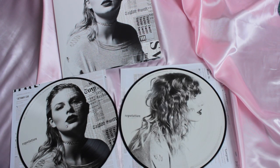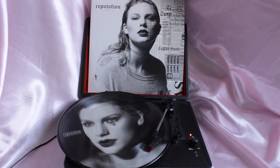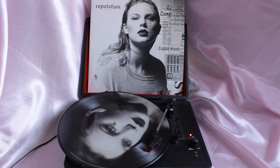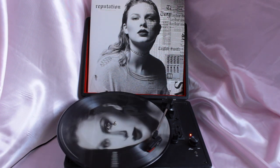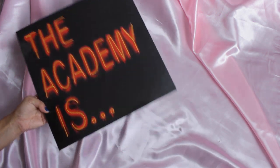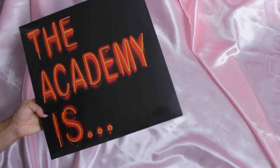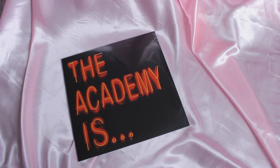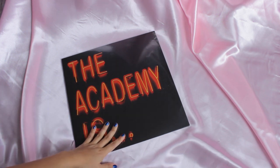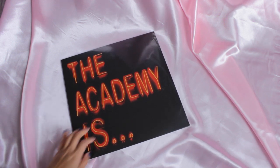Now it's time to unbox the other vinyl. This is Sante by The Academy Is. If you don't know who The Academy Is is, they were a really big band during the MySpace era, like 2008 to 2010. I saw them on Warped Tour. I still really love this band even though they're not together anymore.